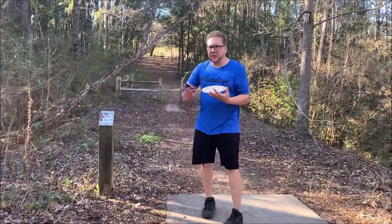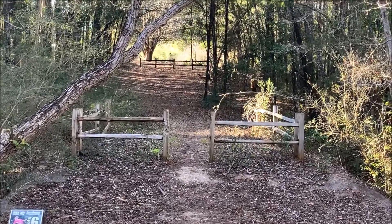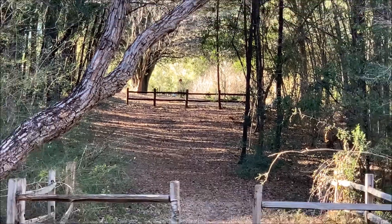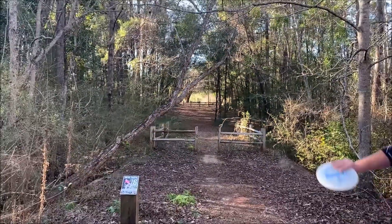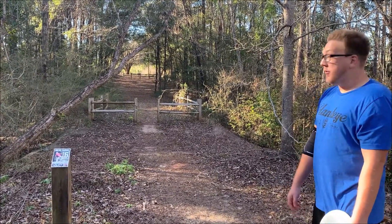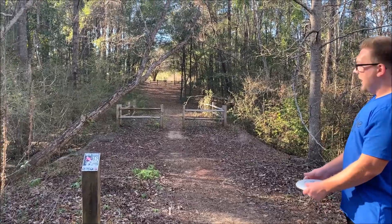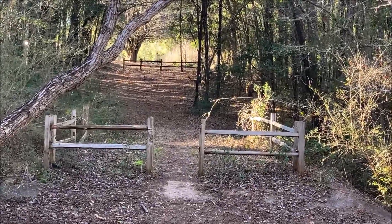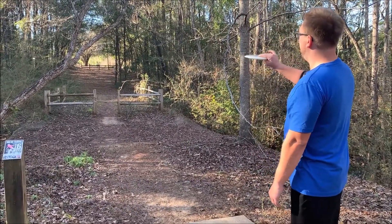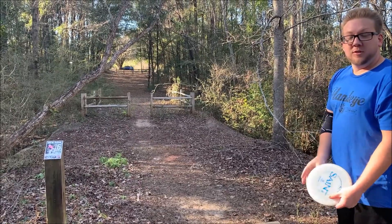Now we're at hole six, 285 feet, uphill, tight tunnel. And for some reason, they thought it would be a great idea — let's make this hole difficult already by having this crazy tree overhanging across the fairway and tight tunnel, but let's just put a fence right in front of the basket. So unless you just throw the most perfect shot on the planet, you're taking a par on this hole probably. You have to have the perfect height to get under this tree, push up, and then get through that fence or over it. Prepare for embarrassment.